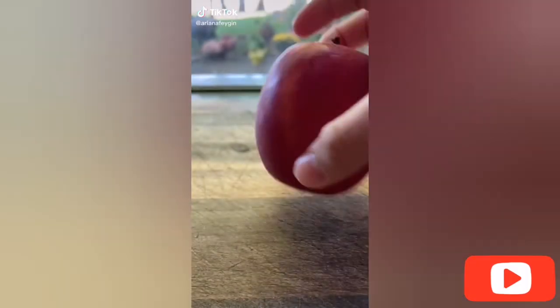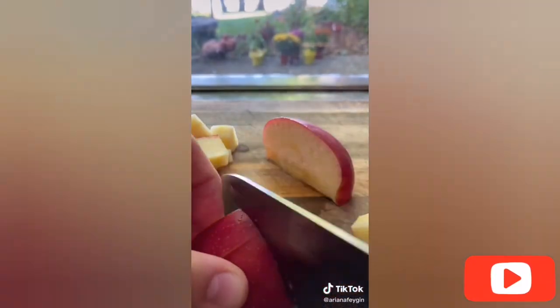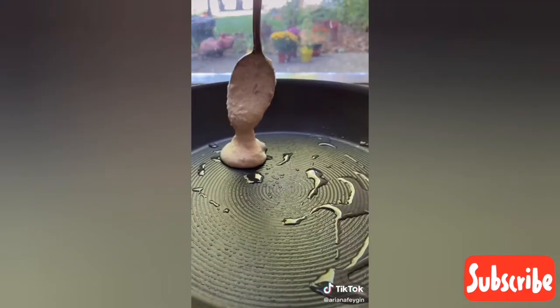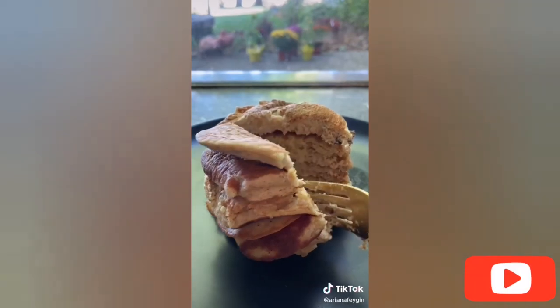Hey everyone, it's Ariana. I saw this recipe by Justine Snacks for these amazing fluffy apple pancakes and I'm going to show you how to do it. First chop up an apple, put it in a bowl, and stick it in the microwave for about three minutes until it's nice and soft. In a blender or food processor add a third of a cup of oats, an egg and an egg white, a fourth of a teaspoon of baking powder, cinnamon, and salt, then add the soft apples and a little dash of vanilla. Blend it up, then add coconut oil to a hot pan and add the batter in little scoops. Cook them mini, flipping on both sides. Stack them up — look how gorgeous and fluffy that looks.